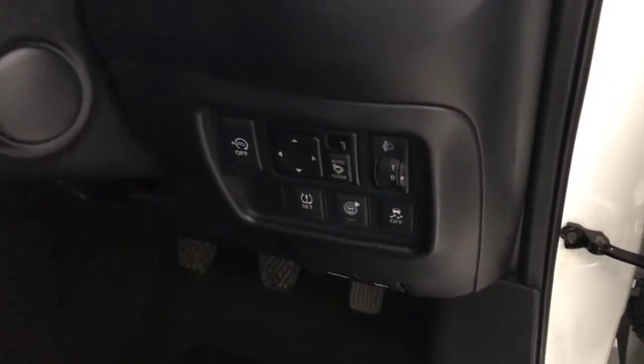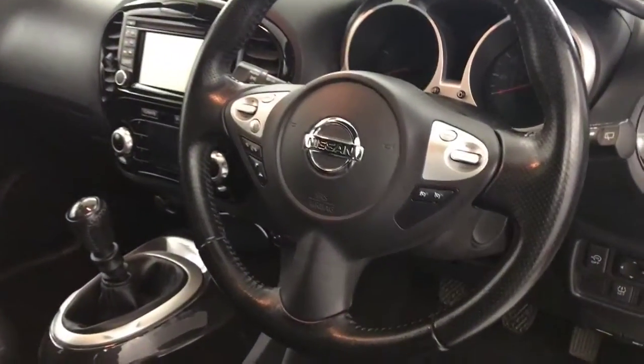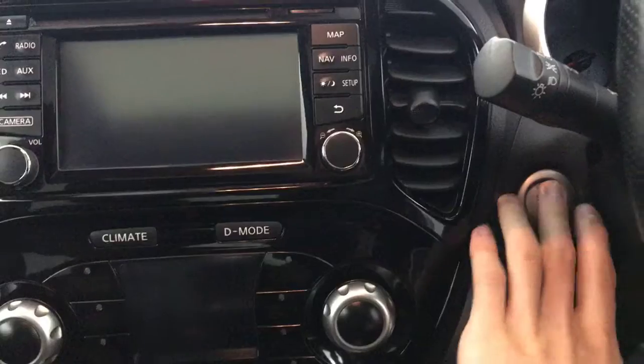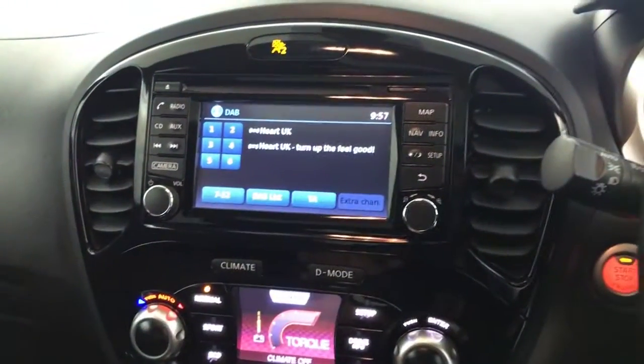You've got electrically adjustable and folding mirrors. Your front seats are in great condition — they're both heated. Up here you've got a nice glass roof. Multifunctional steering wheel, with cruise control on that side. You've got auto lights and wipers. Keyless start — just press the button and the ignition will come on. Six-speed manual gearbox.